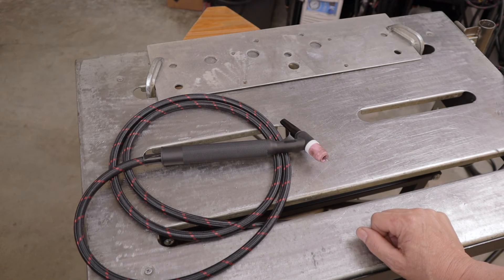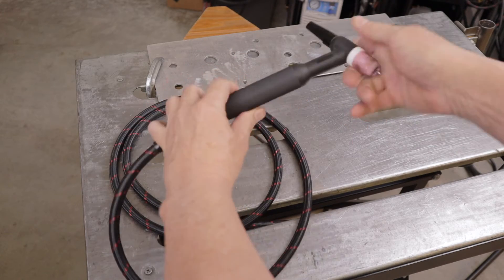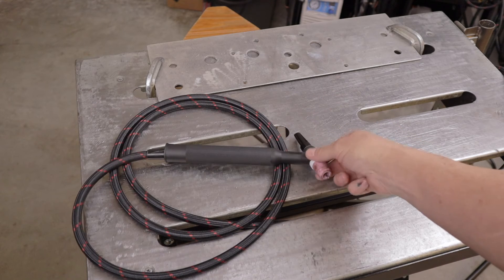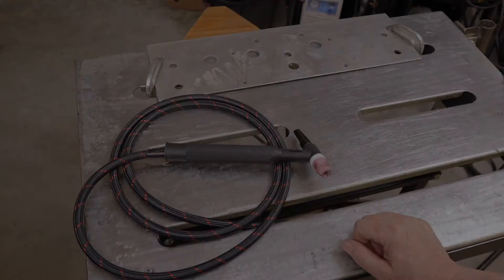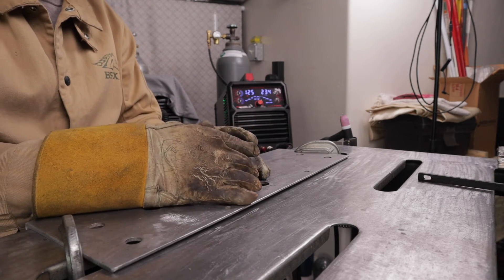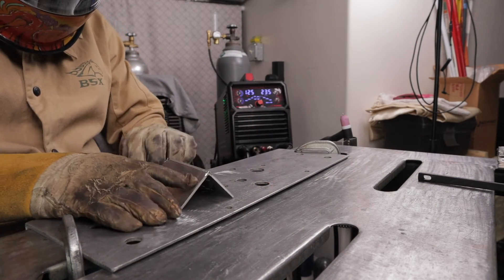The flex head torch is about $20 and the stubby gas lens kit another $9 or $10 — links for both are in the description. It's still a size 26 torch, good for 200 amps, and it fits nicely in hand for comfortable angles. I'll be using that along with the foot pedal to run some welds. The AC TIG function uses a square waveform, incorporates high frequency arc ignition, and the machine is compatible with a foot pedal, though a foot pedal is not included.